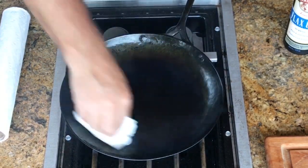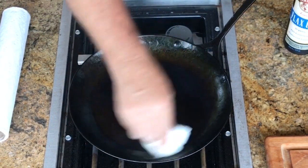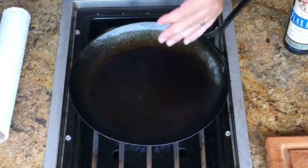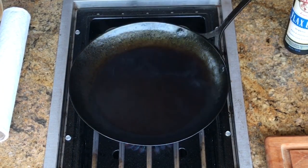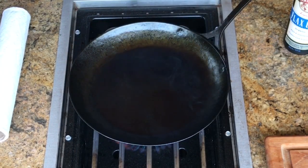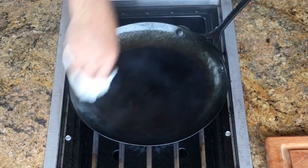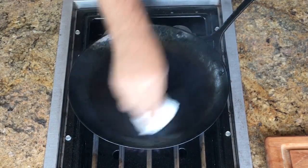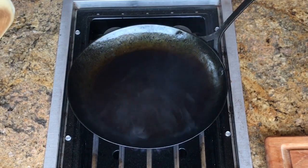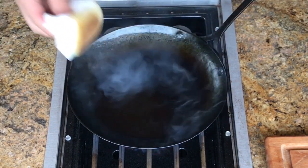We're about halfway there as far as heat and you can feel the difference. It's just gliding over and that oil is burning right into the surface of the pan. I keep pulling the pan back a little bit because I want this side of the pan to get even hotter. You can see I've got this half moon going — I want the whole pan to look like that. I do this for about three or four minutes once the pan is this hot, five or six coats.